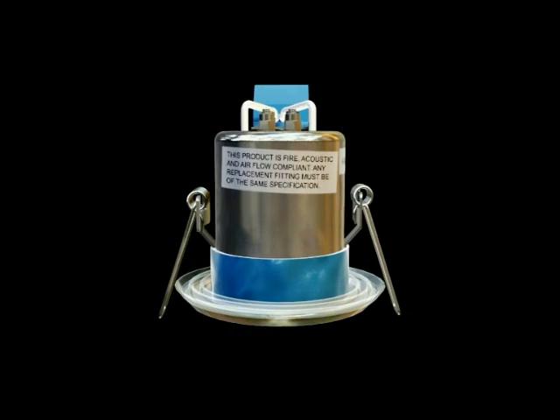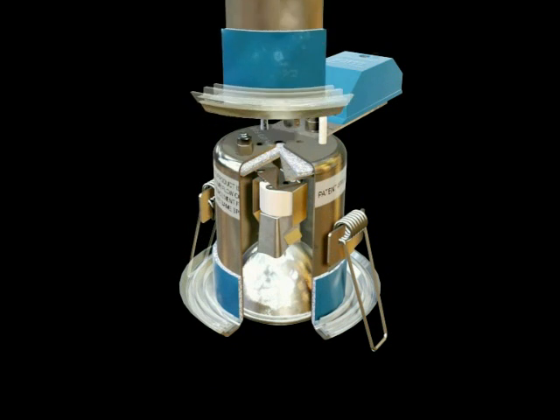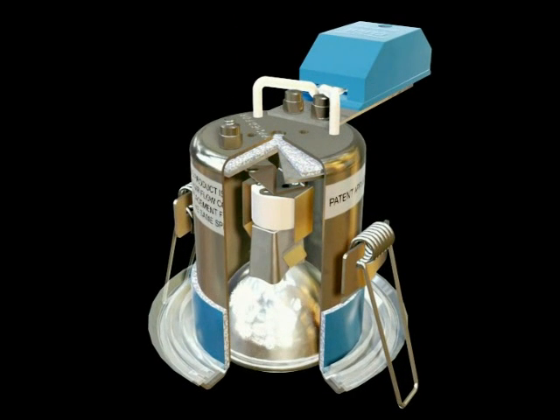The intumescent seals are located in the top of the downlighter body and around the outside diameter. This seals all apertures in the event of fire.